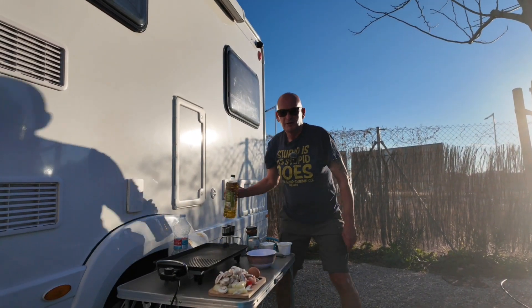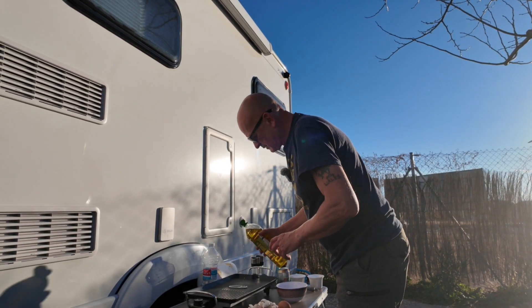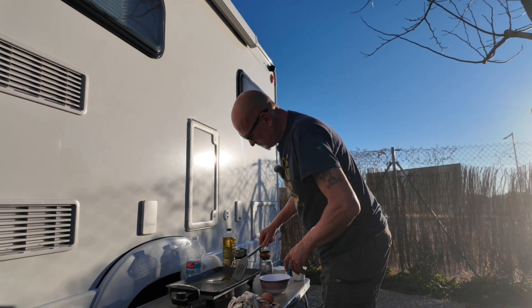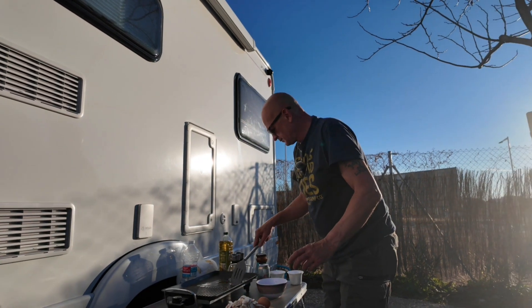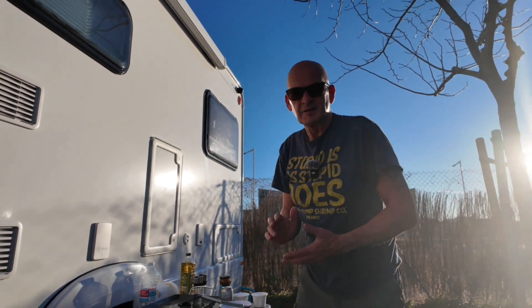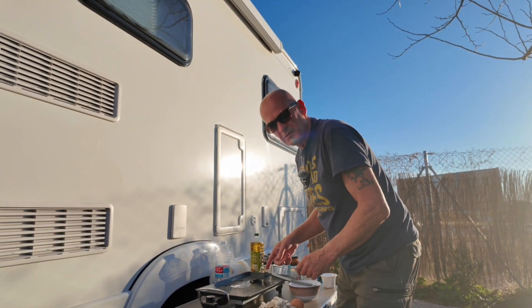I've got my oil. Okay, there we go. Put a little bit of oil in. Make sure we turn the hotplate on. This is a new one for me, so I'm just trying to get it right. You're going to have to bear with me a little bit. So if I take it off there now and take it off focus, you can actually see it down there.